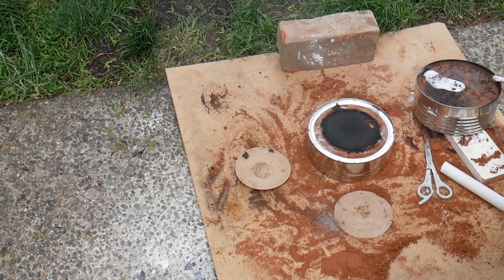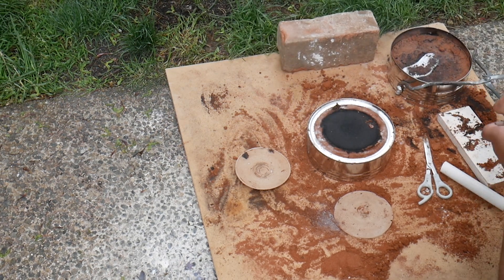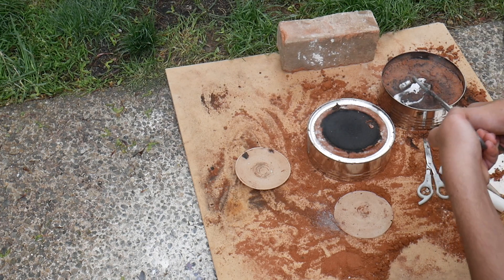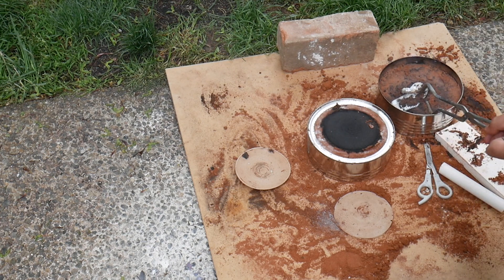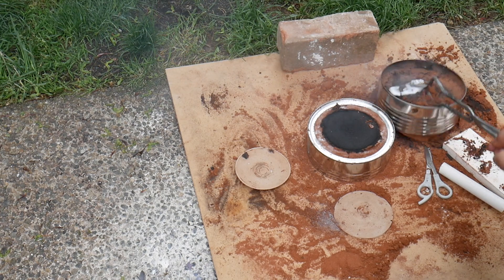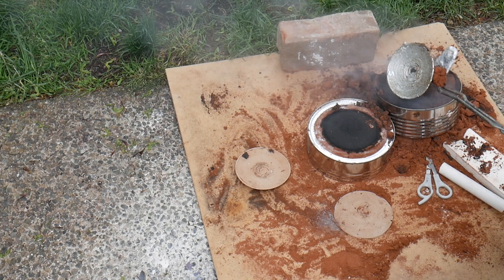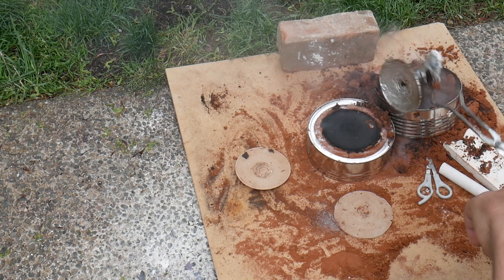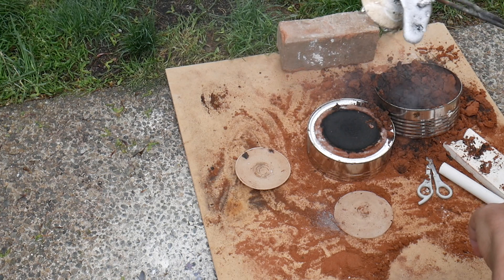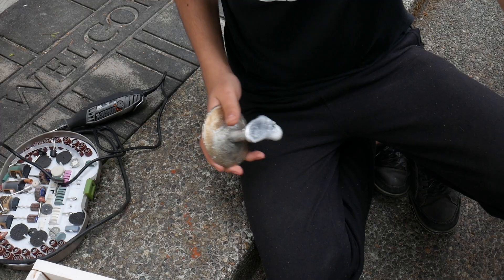Uh-oh. Let's turn it around — and now, the reveal. Screw it, I'll just pick it up. Oh yes, look at that! Perfect. That's awesome — it's almost perfect. The edge is a little messed up, but that's the mold's fault. Let's clean this up.